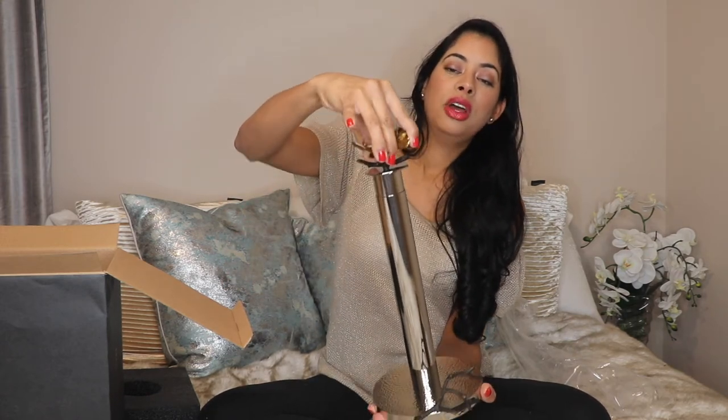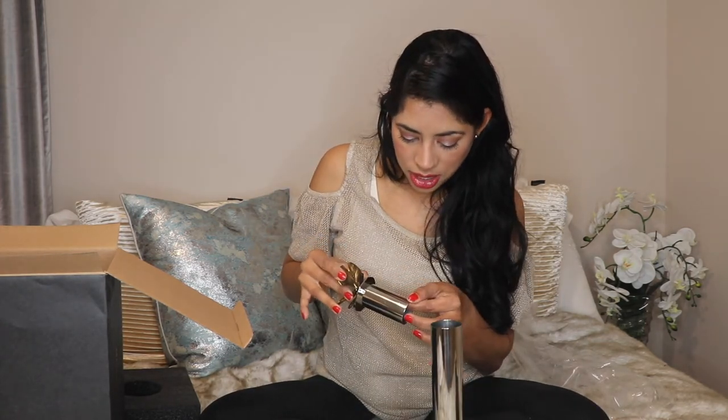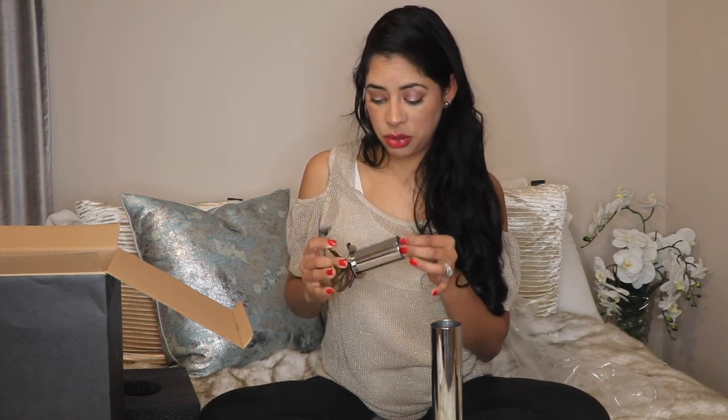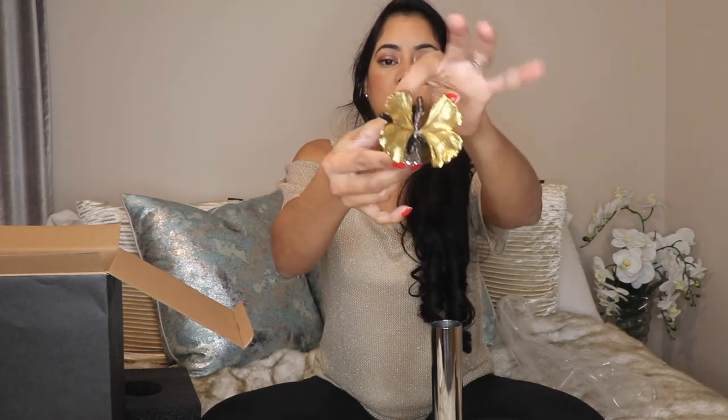The detail would look even better with the butterfly facing out, but the detail is nice enough. You pull it out just like that. I can tell there's a little stretch here, but they say it's handmade so not every piece is going to be exactly the same. The silver base has the same detail as the canister from part one.